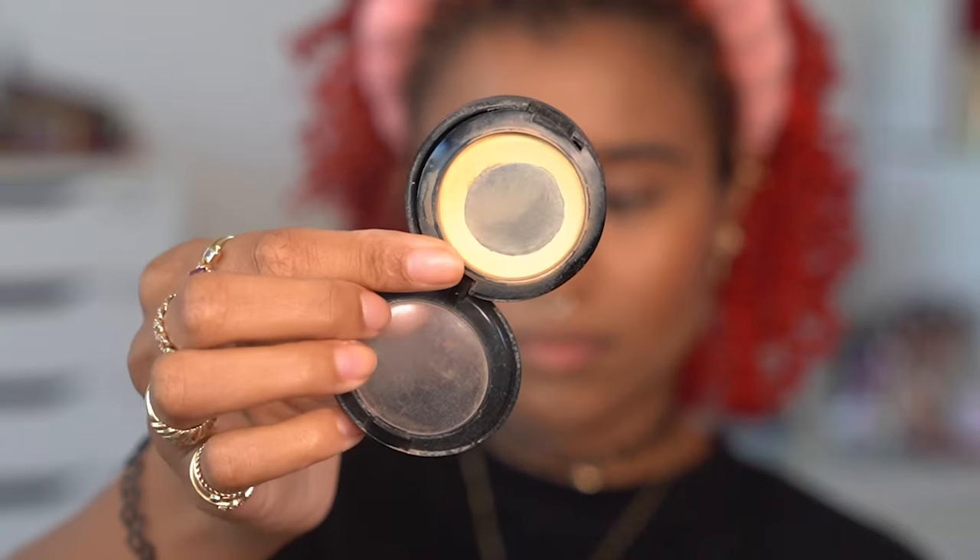My Ofra banana powder is clinging on for dear life and I'm using it to set my concealer under my eyes and brighten up the area. In the photo, Rihanna has a very bright face, especially under her eye area, looking like she's never heard of dark circles. The other really highlighted area is her chin, so I'm putting some down there and then using a bit to set my concealer around my mouth.